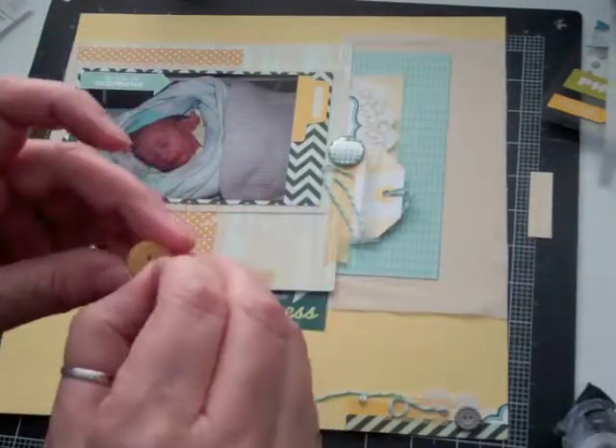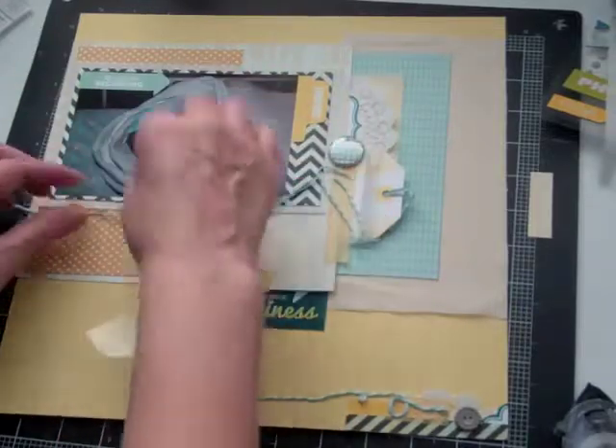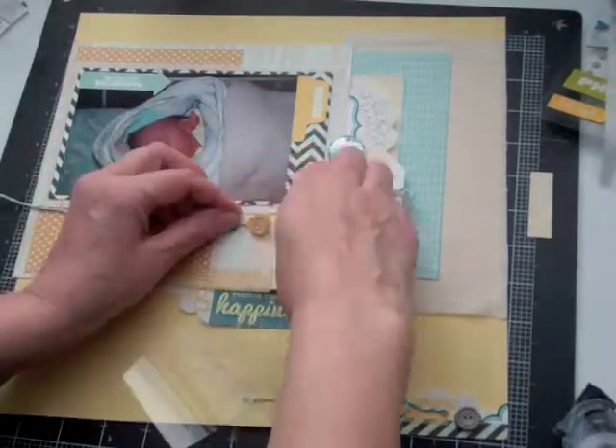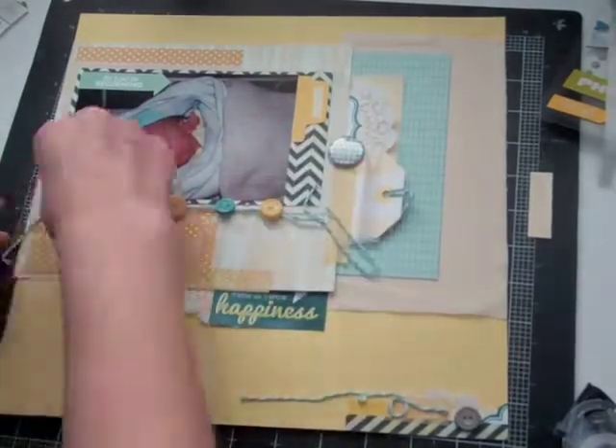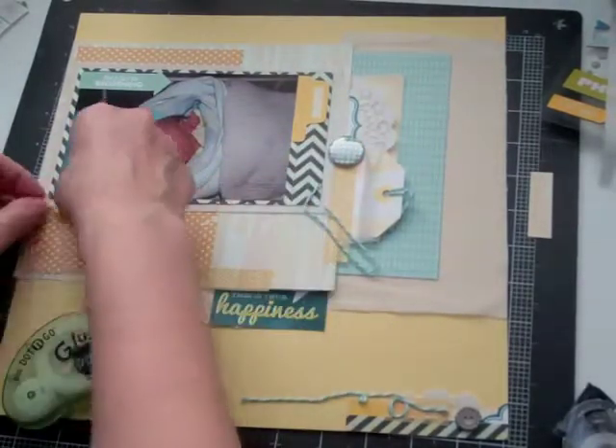I'm going to string those five buttons, and then I'm going to just hang them underneath the photo, and I'm going to put a glue dot in behind each button and glue them down.